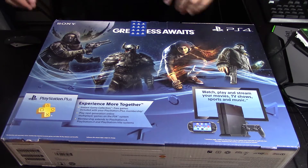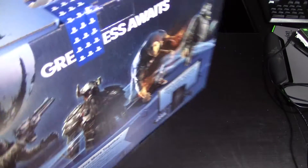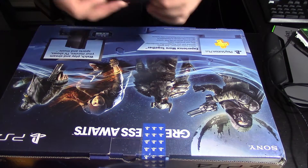We got a PlayStation Plus trial in here, which is gonna be fine for me for a little while. So let's unbox.